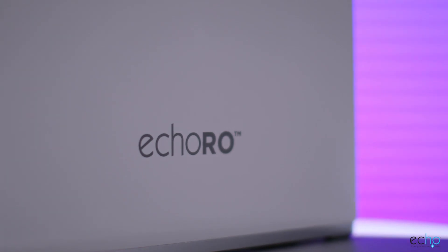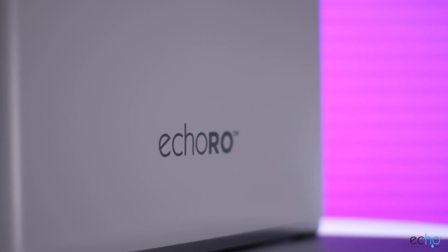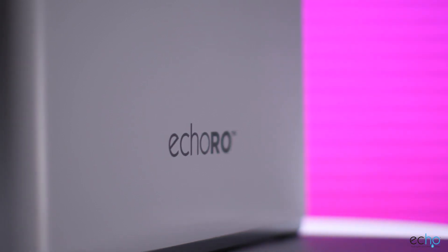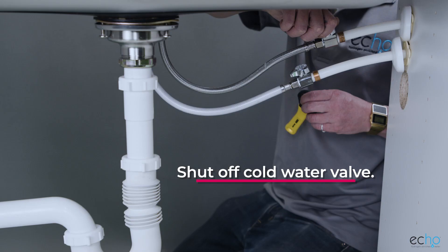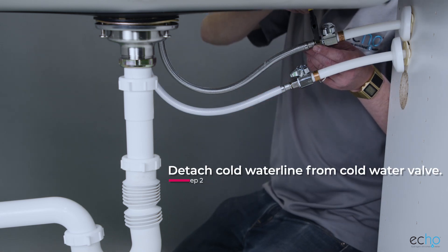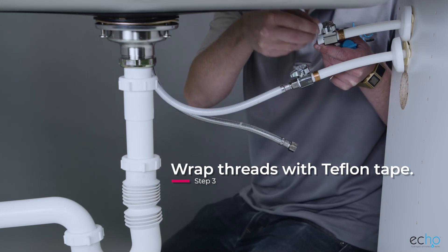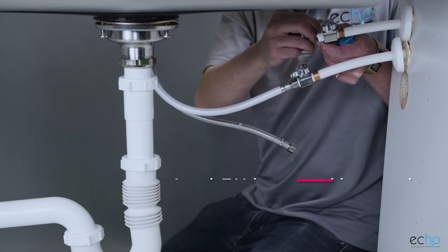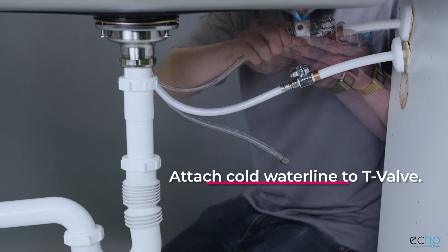To set up your Echo RO and Echo H2 Server Bundle, the initial step is to install your new Echo RO. The first thing we need to do is attach the T-valve to the source water valve. To do this, shut off the cold water valve, detach the cold water line from the cold water valve, wrap the threads of the source water valve and T-valve in Teflon tape, attach the T-valve onto the cold water valve, and attach the cold water line to the T-valve.